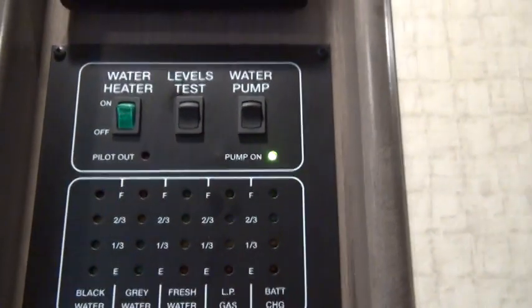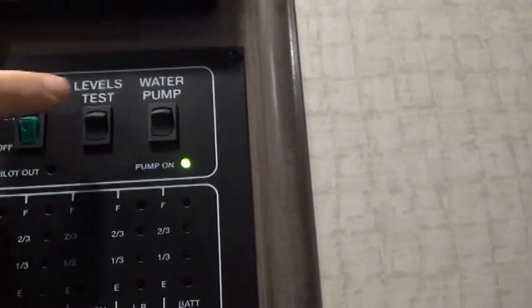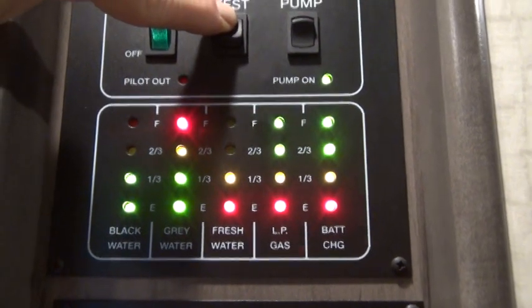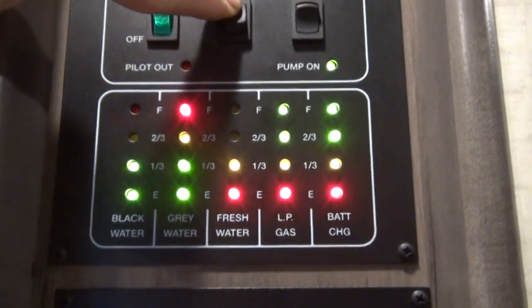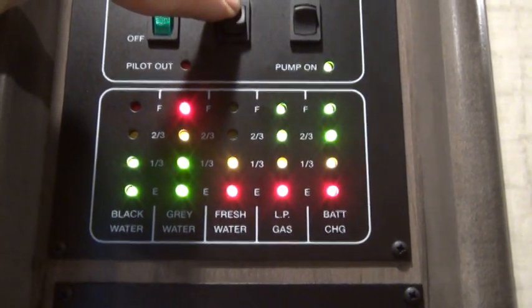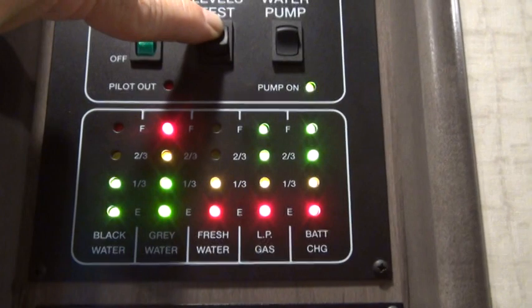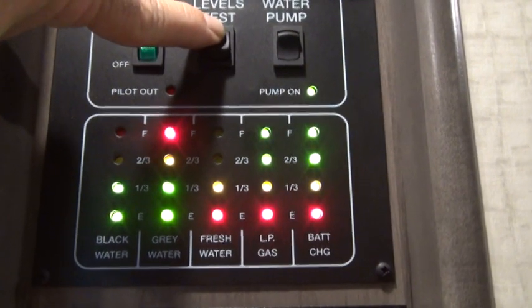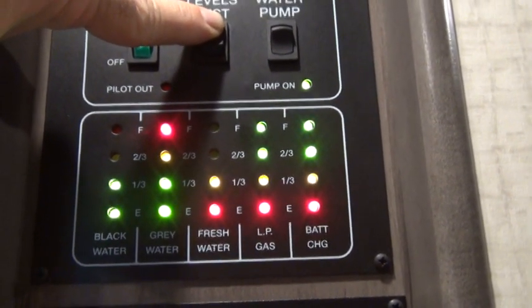These measurements are E for empty, one third, two thirds, and full. So this looks like my gray water tank is full, but it's not. When it says full, it really means it's kind of close to being full. The only way it's truly going to be full is when you start seeing water backing up into your shower or your sink. The middle one says fresh water, and it shows as being one third full — that really means it's at least one third full, but not two thirds full. So my fresh water tank is somewhere between one third and two thirds full.